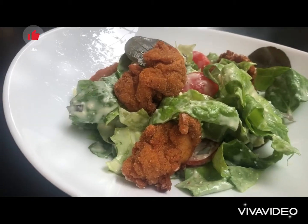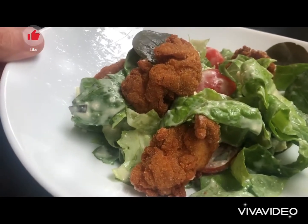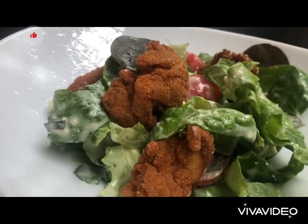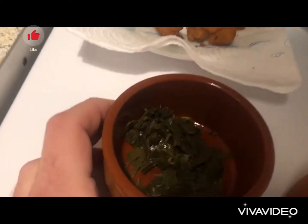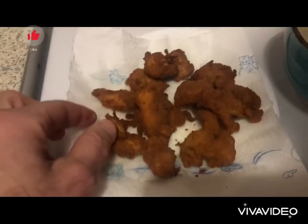We shall be making Caesar salad with cherry tomatoes, our special Caesar salad sauce, and our chicken nuggets. For our Caesar salad we need chopped lettuce, cherry tomatoes, the leaves of the peppers, and chicken nuggets.